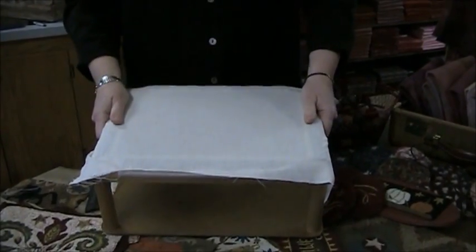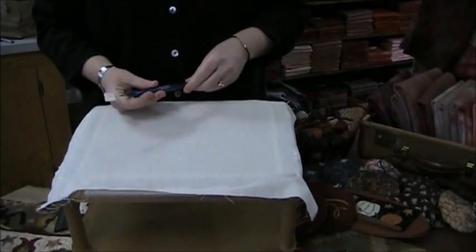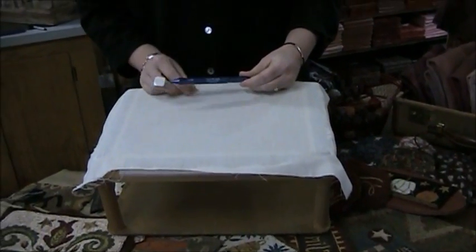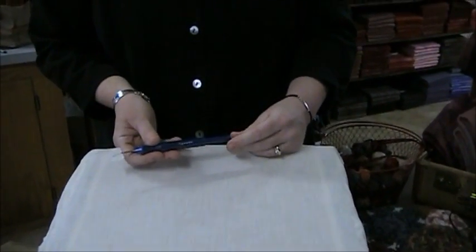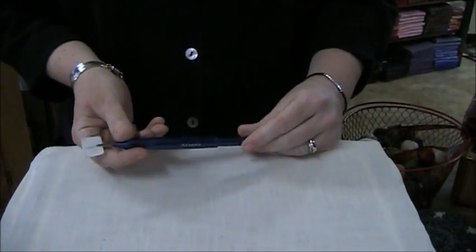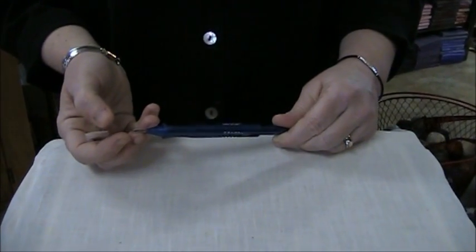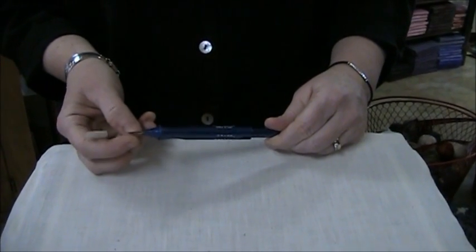If you're just starting out punching, you're going to want a good punch needle. I prefer the Ultra Punch Needle — it's really just a preference. There are several different punch needles, including the Cameo. I prefer the Ultra because they give you three needle tips: one large for six-strand punching, one medium for three-strand punching, and a small for one strand of punching.